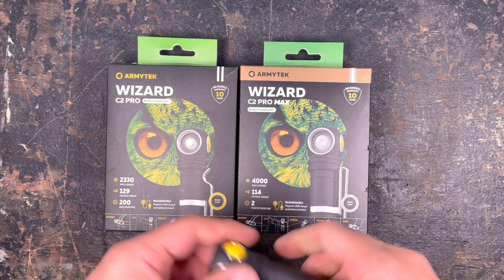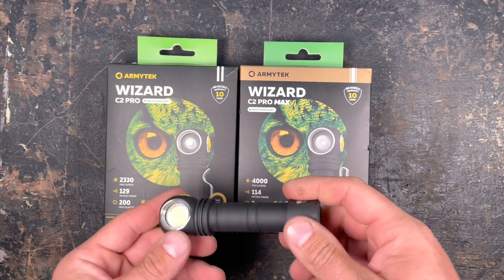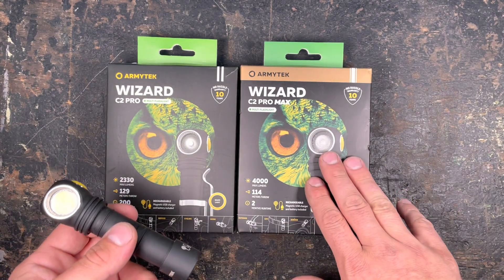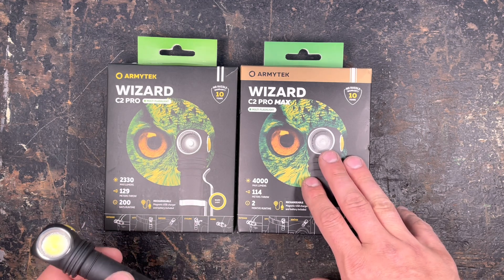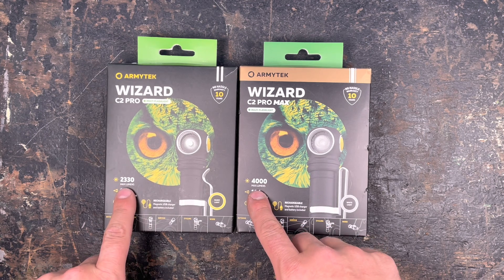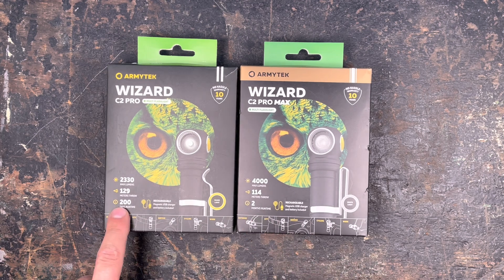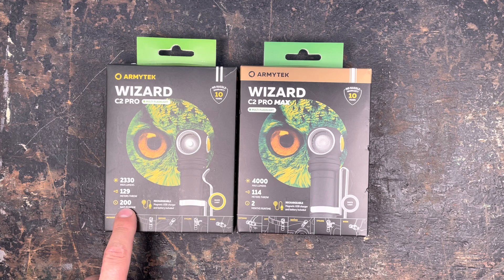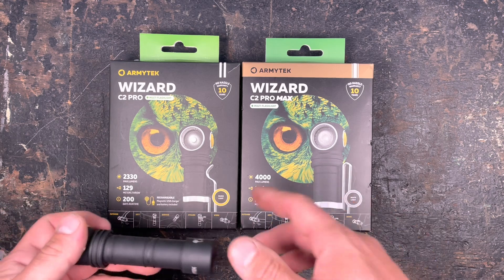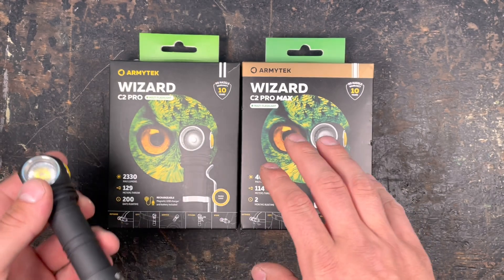A few months ago I already showed you the C2 Pro, which is a really nice multi-purpose flashlight. This one is pretty much the same except for two points: we have 4000 lumens compared to 2300 lumens, and we have two months of runtime compared to 200 days of runtime. The difference is that this one uses a 21700 battery while the other uses an 18650 battery.